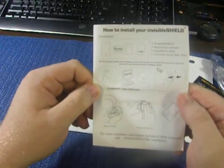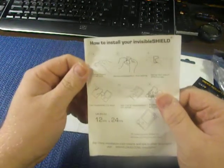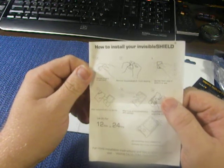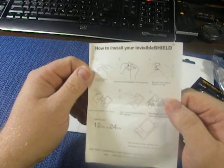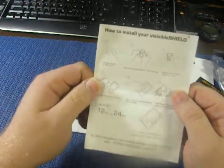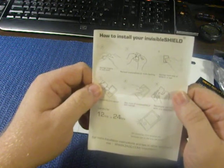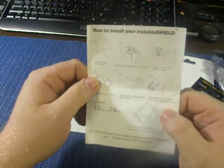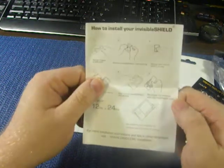Wash hands, clean device. Sponge fingers to let them remove the Invisible Shield from backing. Sponge backside of the Shield to wet. Apply Invisible Shield to device. Wet front — open Invisible Shield with sponge. Squeegee and get the bubbles out with the installation card. Let dry 12 to 24 hours.